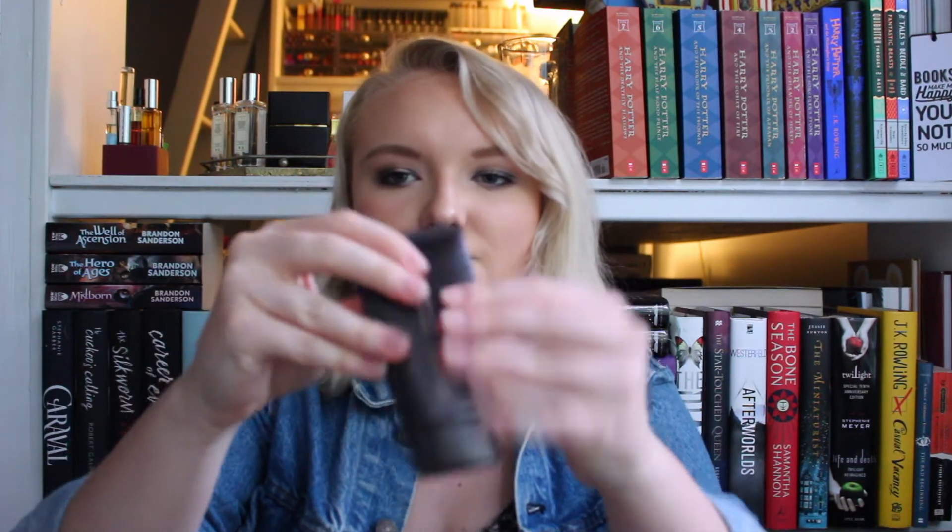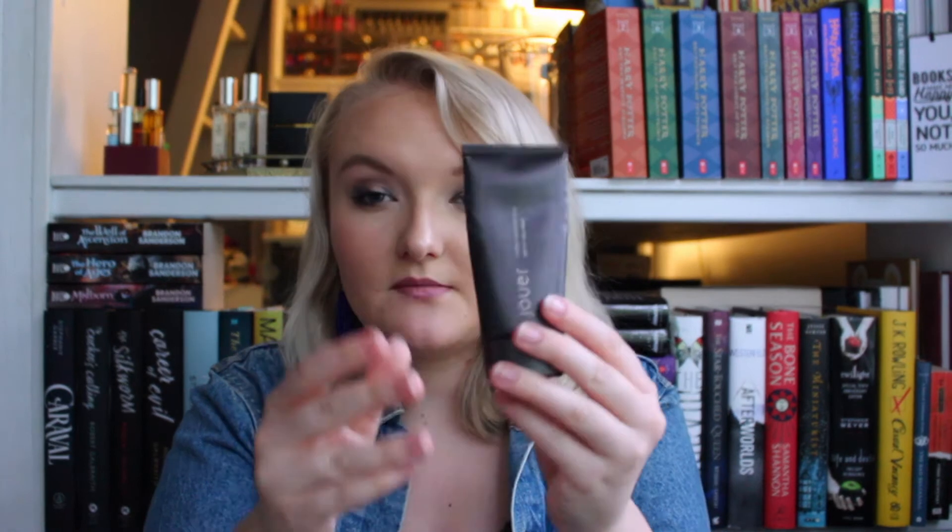The first product I'm gonna talk about is my Jouer Matte Moisture Tint. This is really hard to show you progress on, but there's an air bubble in here, so it's even harder. I've definitely been able to bend it and it's more flexible now, whereas when I started I could pretty much only bend it here. I really think I can get this gone at least by the end of summer.